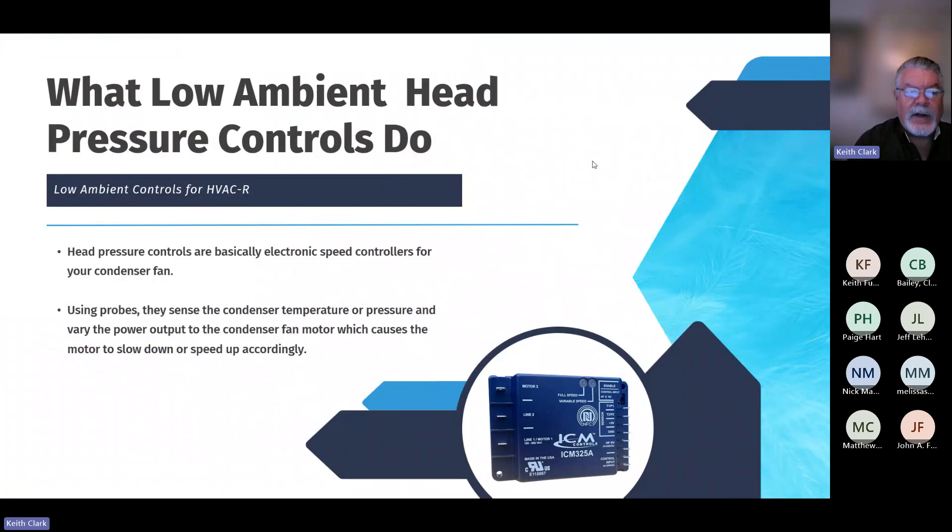It's probably a good place to start. Head pressure controls are basically an electronic speed controller for your outdoor condenser fan. Using probes, they sense the condenser temperature or pressure and vary the power output to the condenser fan motor, which causes the motor to slow down so that you don't have problems internally with your coils when operating in a low ambient outdoor temperature condition.